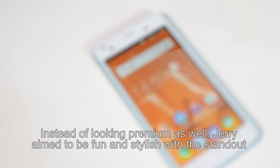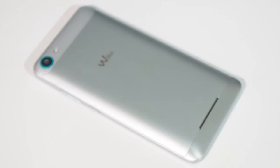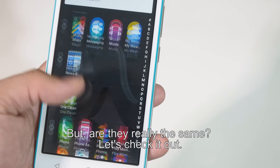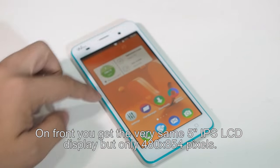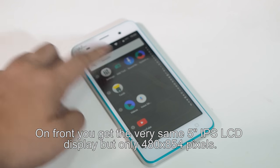Instead of looking premium, the Jerry aims to be fun and stylish with a standout color stripe. The metal back cover design is somewhat similar to the Lenny 3, but are they really the same? On the front, you get the very same 5-inch IPS LCD display, but only at 480 x 854 pixels resolution.